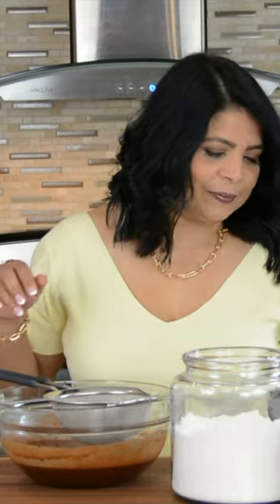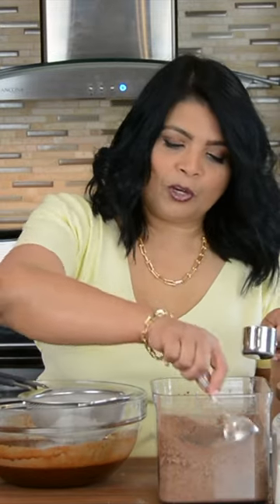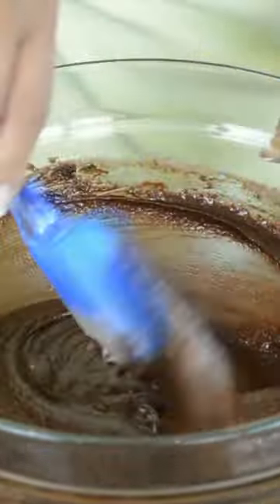Half a cup of all-purpose flour and a quarter cup of cocoa powder, quarter teaspoon of salt and just a pinch of baking powder. Gently fold this into the mixture, then add one cup of toasted walnuts.